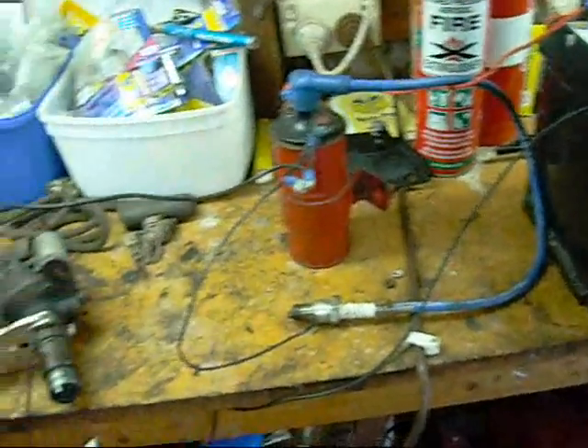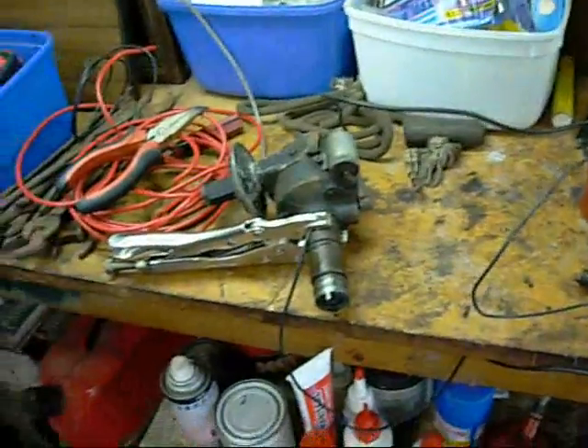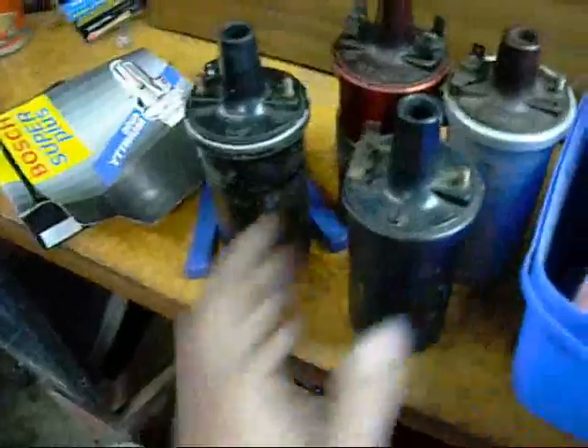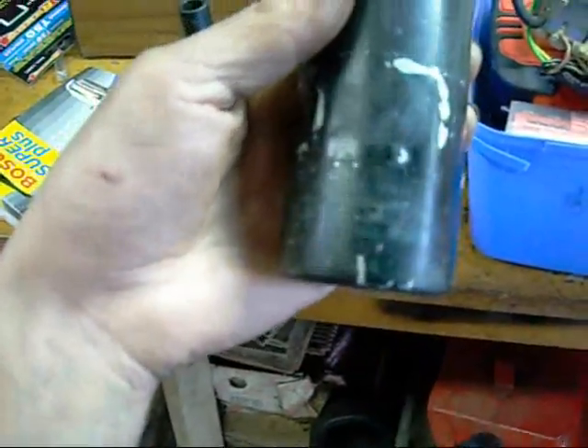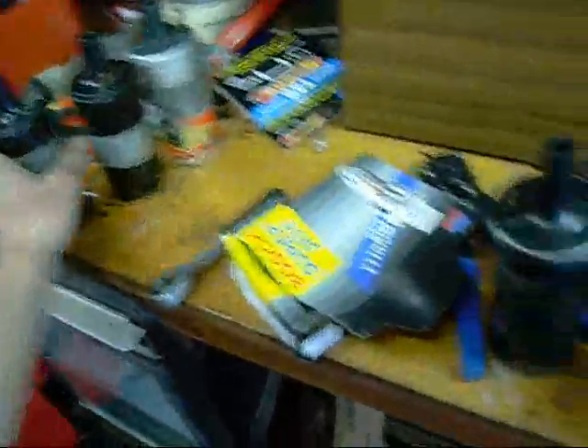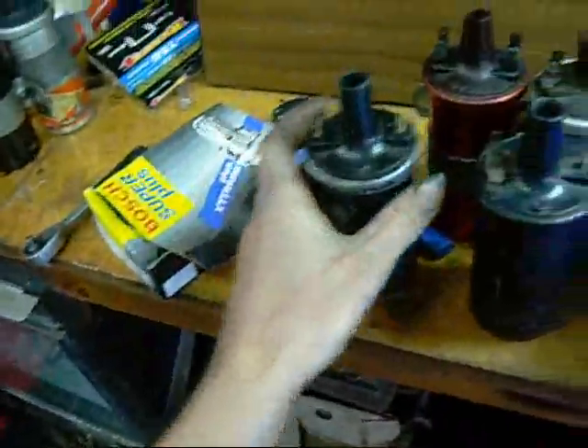G'day folks, just down here at B8 Jag nuts place testing ignition coils. I've already tested all of these ones here and they come up good. It's a standard 12 volt ignition coil — some Bosch, some Lucas, some Harshin or something. These are electronic ignition coils, these are regular distributor coils, and this is an antique tractor coil.